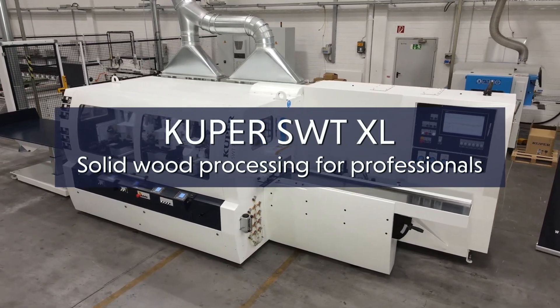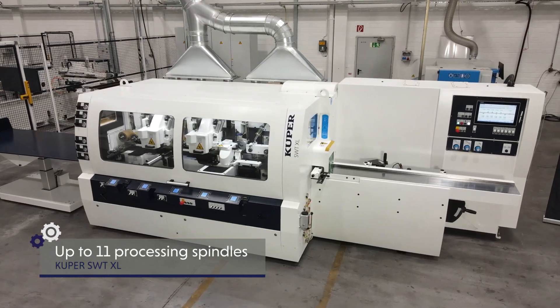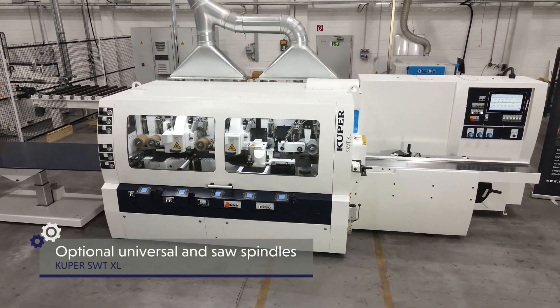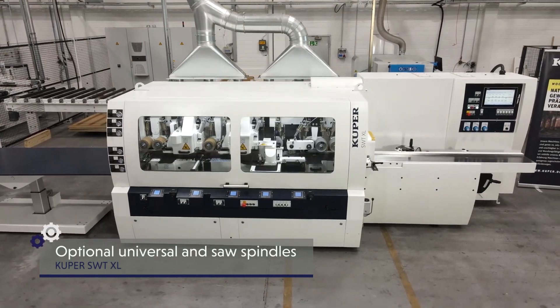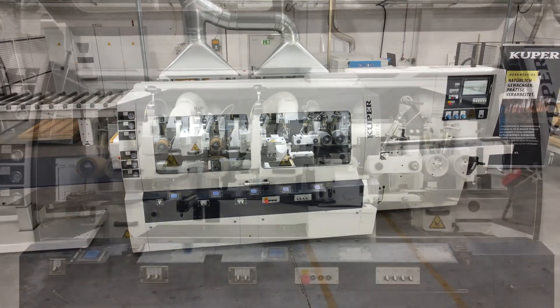The Cooper SWT XL6 is the ideal machine for processing a variety of solid wood. Whether window scantlings, furniture profiles, door panels or other products made of solid wood, Cooper planing and molding machines guarantee superior quality and outstanding user comfort.